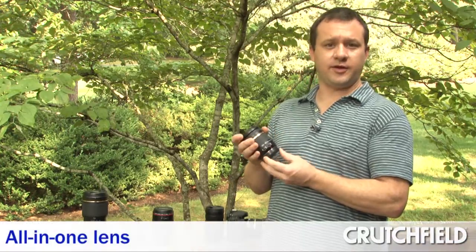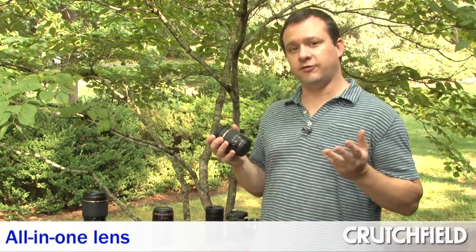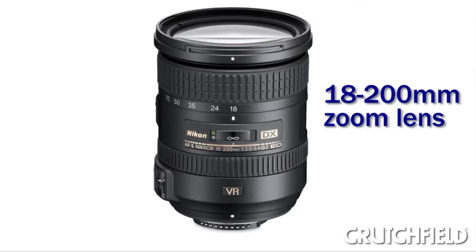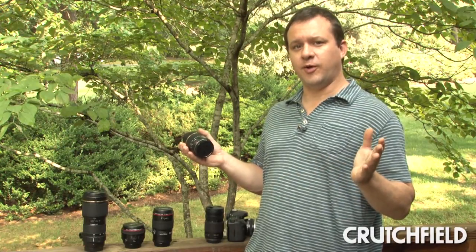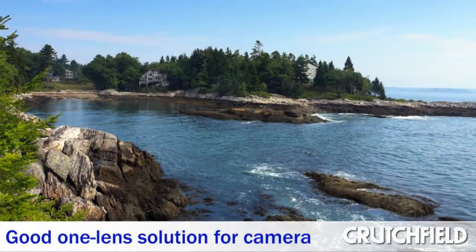All-in-one lenses like this one cover a wide range of focal lengths, making it a perfect one-lens solution for your camera. For instance, they're awesome for travel because you can pack one lens and that's it. Or say you're at a soccer game — you can shoot a team photo on the wide end and zoom right in on the action on the other end. They're great if you don't want to change lenses a lot; this is a perfect lens for you.